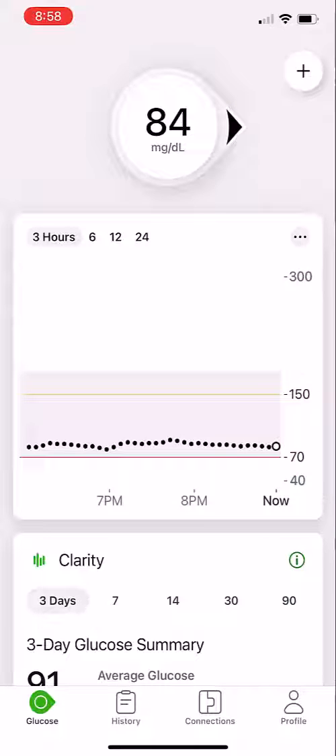A tip and some advice: I believe that when you get 20 feet past your phone and you lose the connection, you may find that you have to calibrate it again.